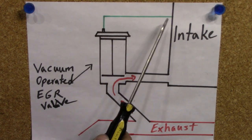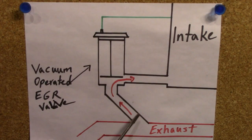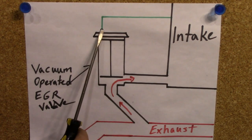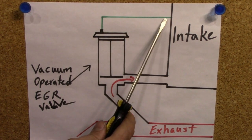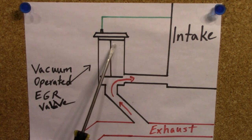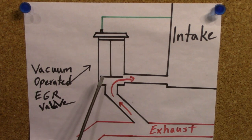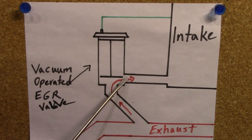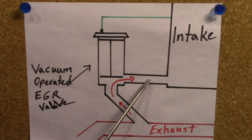Now, if your car is equipped with this EGR system and you're suspecting a problem with your EGR, some of the problem areas are obviously going to be this vacuum line — they get old and brittle and start developing tears. Your EGR valve or the diaphragm itself could wear out or get damaged. Or this passageway, which is another common area — the passageway between your EGR valve and your intake or throttle body — could get clogged up by carbon buildup.